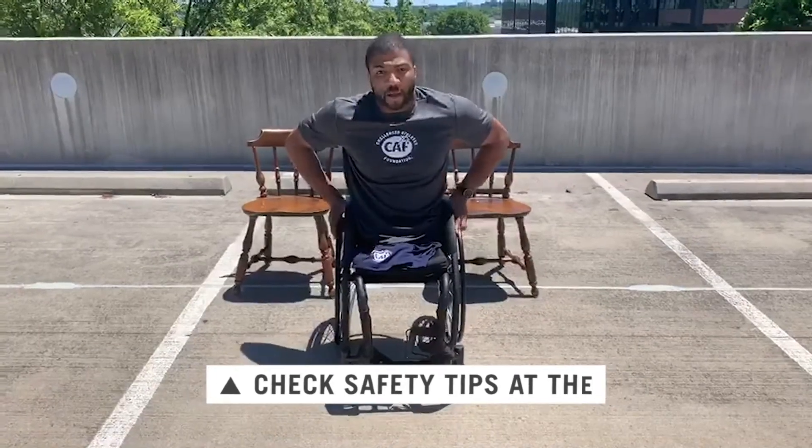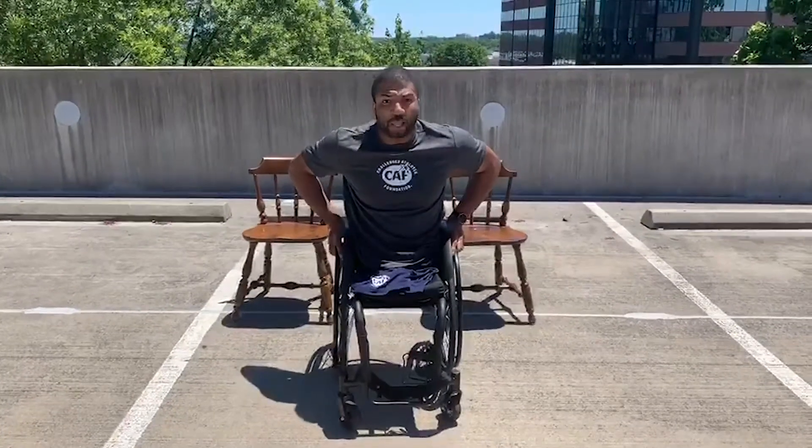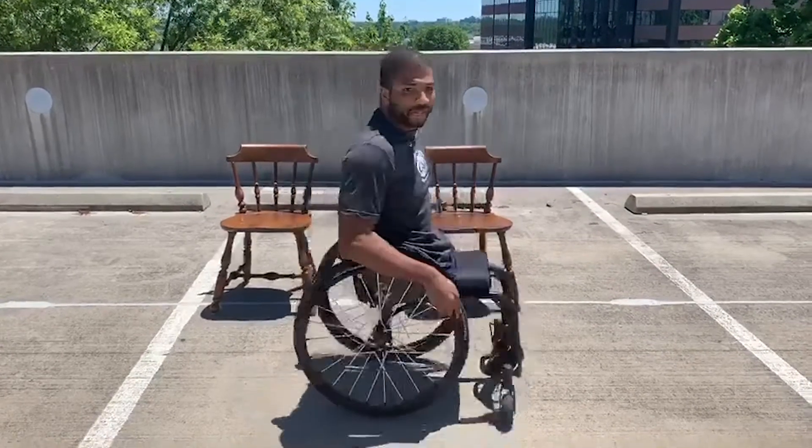So if I'm here, I grab both of my wheels. I try to make sure that my chair doesn't move while I'm doing the movement. I'll go up and then go down. What I want to do is keep my arms bent and then go to a full extension.